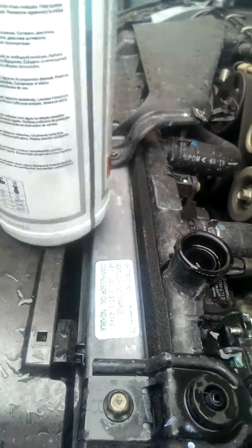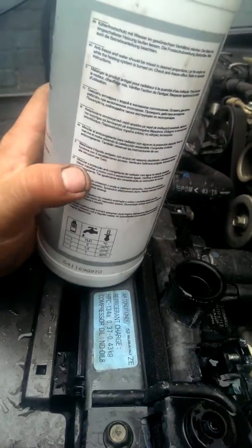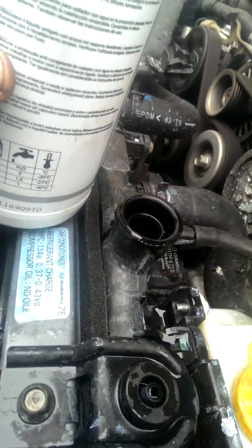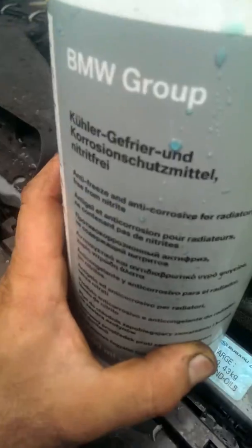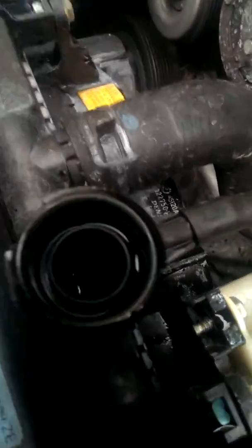Never fill the coolant straight up. Always try and mix it with water or add water in between, because it's so thick that it can cause airlocks.